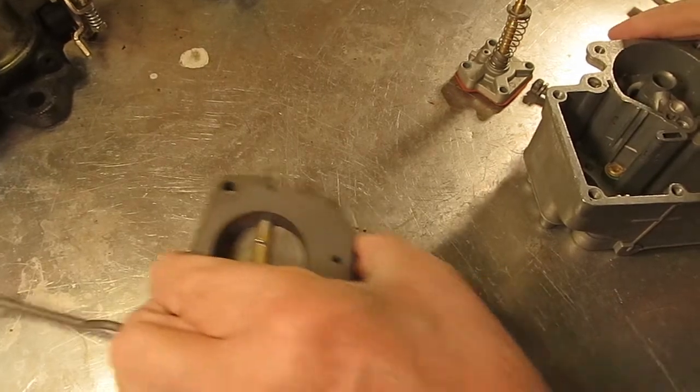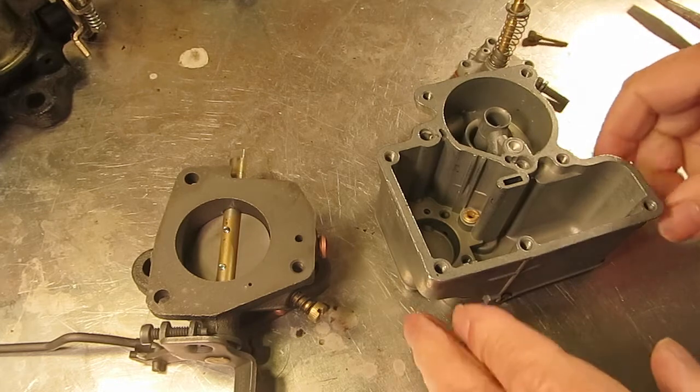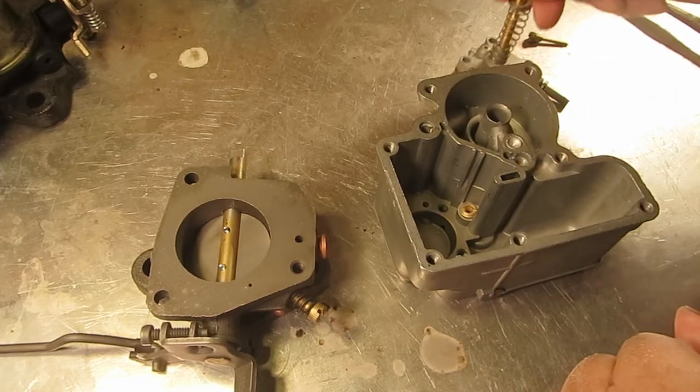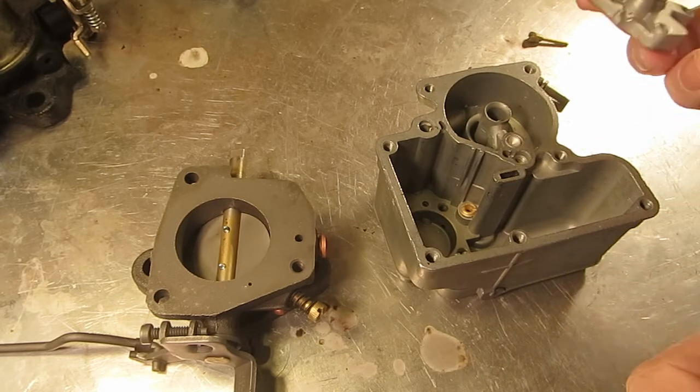Hi, Mike's Carburetor Parts here, working on a little Carter YF one barrel carburetor. I'm going to show you how to test the accelerator pump on the bench and also tell you a little bit about the nomenclature of this.